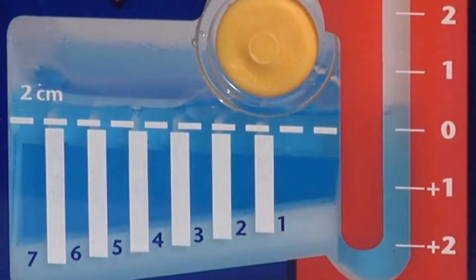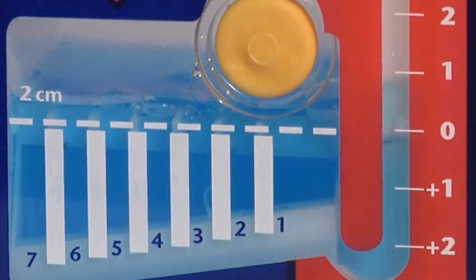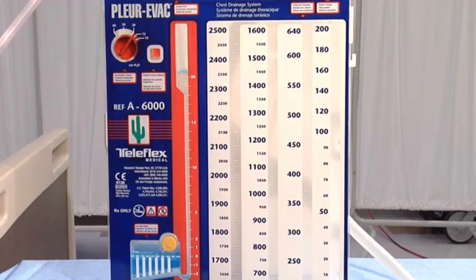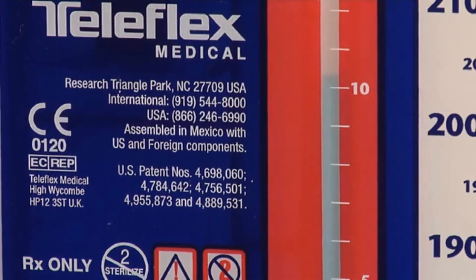The higher the numbered column through which air bubbles, the greater the degree of air leak. The clinician may keep track of the progress of the air leak in the patient chart or by markings on the unit, depending on hospital protocol. The patient negative pressure is the sum of the suction column plus the height of the water in the small arm of the red water seal. For example, with suction on at 20 cm and fluid level in the seal at 10 cm, the negative intrathoracic pressure is minus 30 cm. If suction is off, negative pressure is the height of the fluid in the seal only.